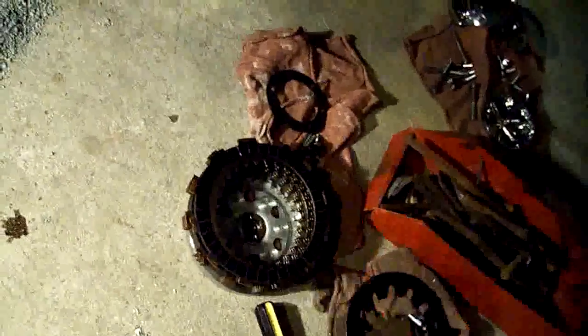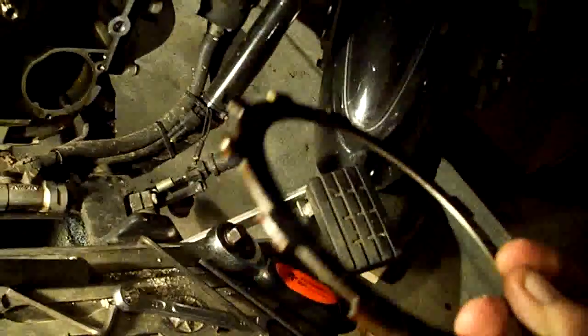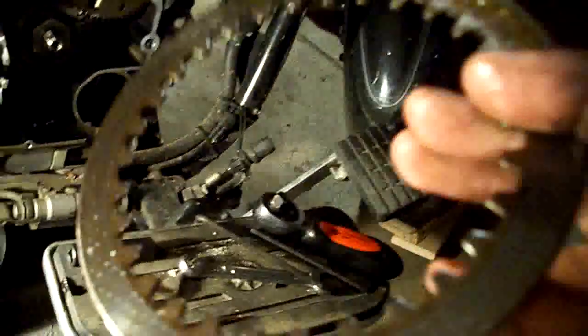When you take these out, you want to slide that whole piece off and try to leave them all in order. At this point, if this were a new friction plate we'd slide it in first. Here's your steel ring that goes in between them.